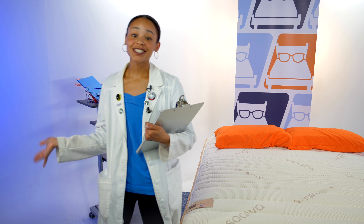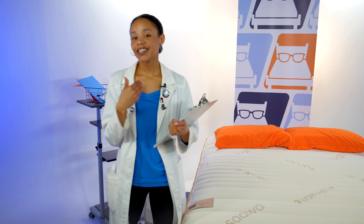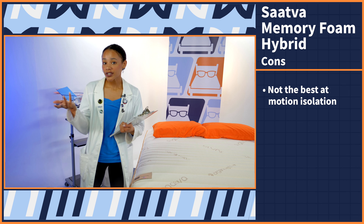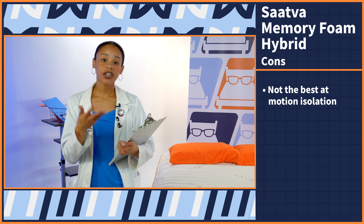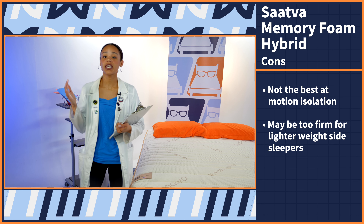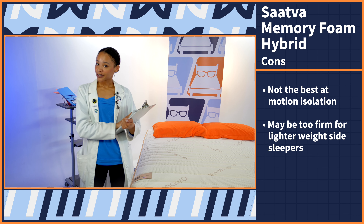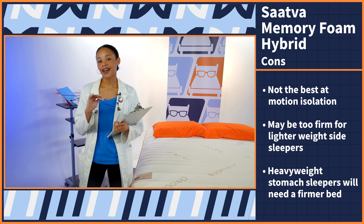We've run through all the tests and you know how much this bed costs. Now let's get into the pros and cons. I like to start with the bad news, so let's get into the cons. First up, this bed has great responsiveness, which means that the motion isolation isn't that great — so if you sleep with a partner and you're a lighter sleeper, that is something to be aware of. Next up, this bed may be too firm for lighter weight side sleepers to get the pressure relief they need in the hips and the shoulders. And lastly, heavyweight stomach sleepers are going to need a firmer bed to keep those hips elevated and spine aligned.